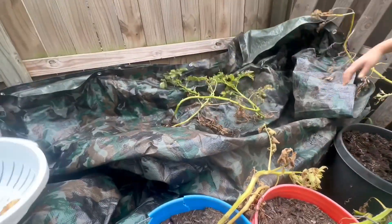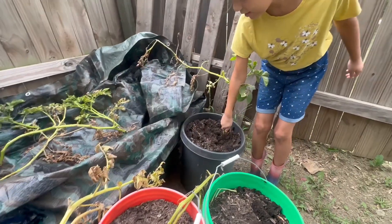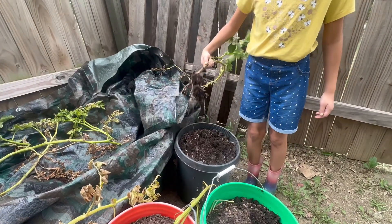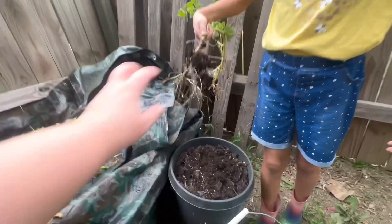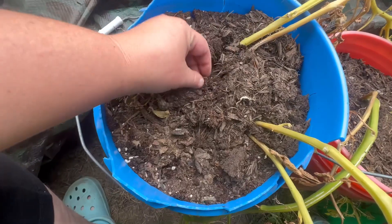It smells dead. What else we got? Over here you can see.